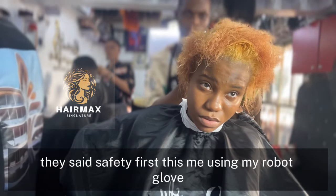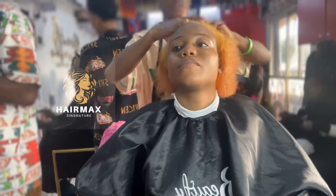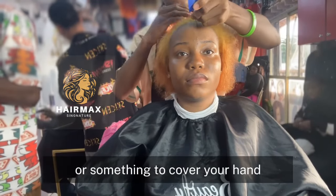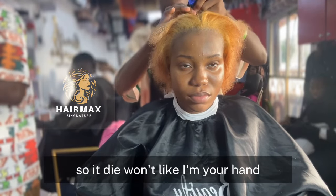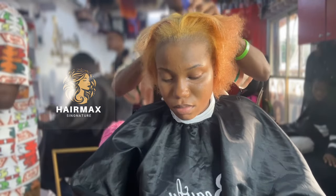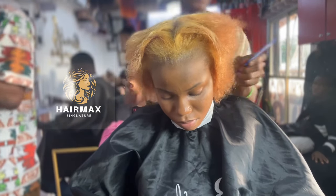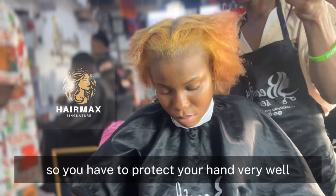Safety first — this is me using my rubber glove. You have to use your rubber glove or something to cover your hand so the dye won't harm your hand. Make sure you protect your hand very well.